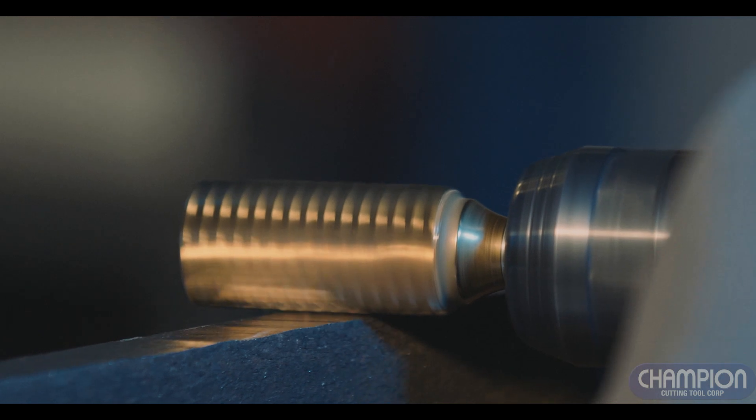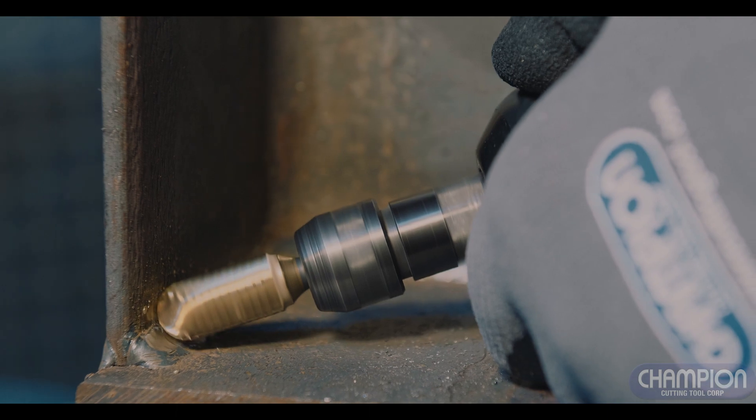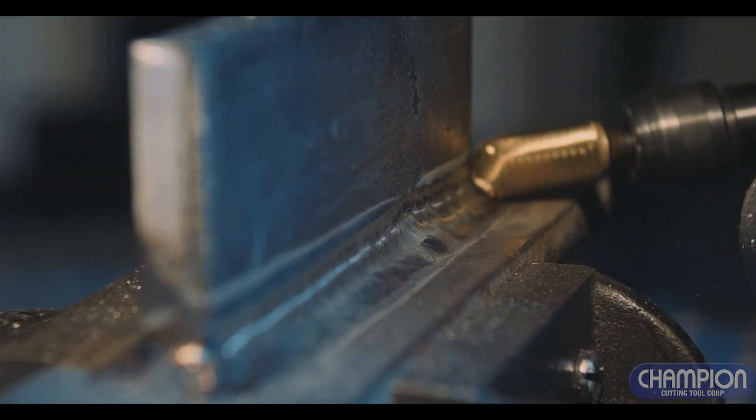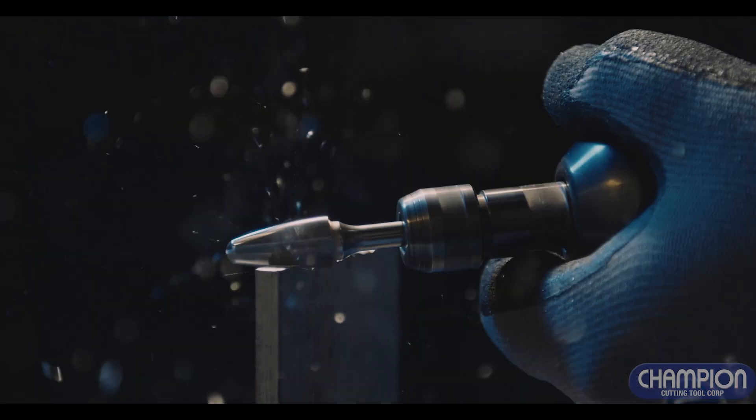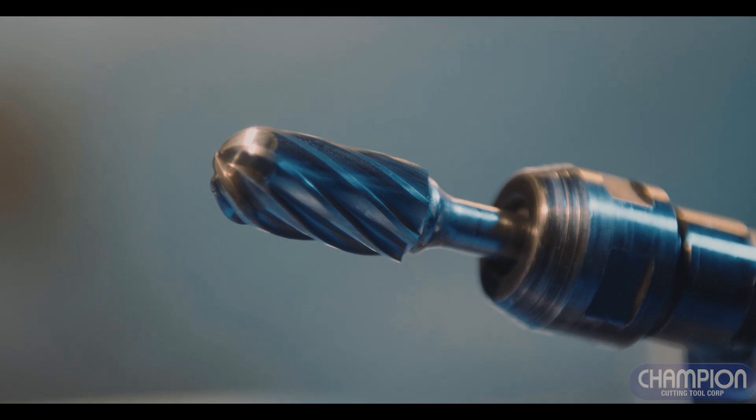When working on steel, stainless, cast iron, or other tough ferrous metals, Champion's unique titanium nitride burrs smooth rough areas in seconds. Double-cut flutes optimize chip removal, and the special coating extends tool life.